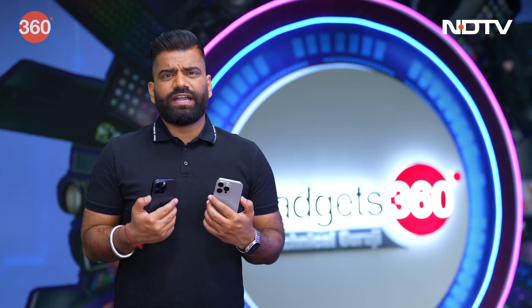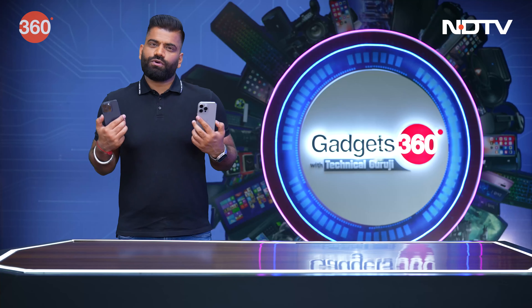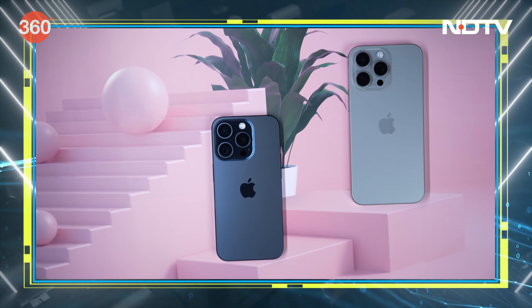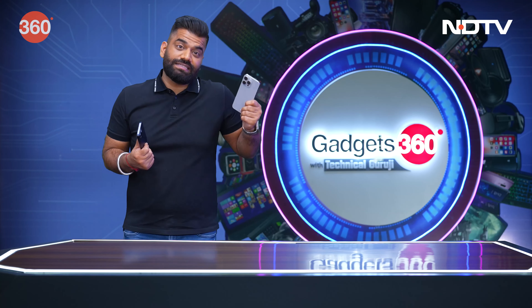We also have the Ultra Wideband 2nd Gen chip for even better precision finding. And of course, if you are a pro, then I don't think any iPhone will fail to fulfill your needs — it is right there in the name: Pro and Pro Max.